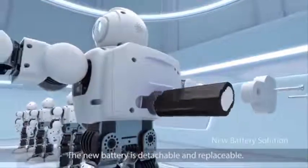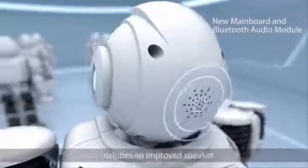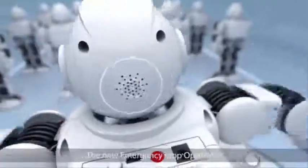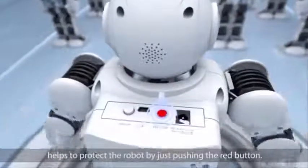The new battery is detachable and replaceable. Its new mainboard Bluetooth audio module includes an improved speaker. The new emergency stop operation helps to protect the robot by just pushing the red button.